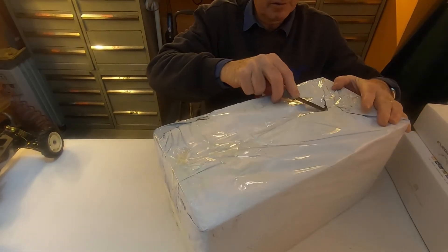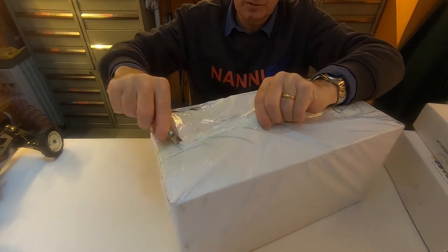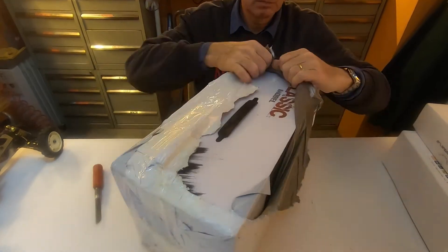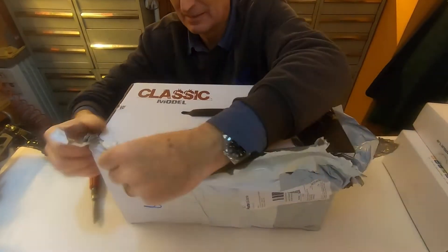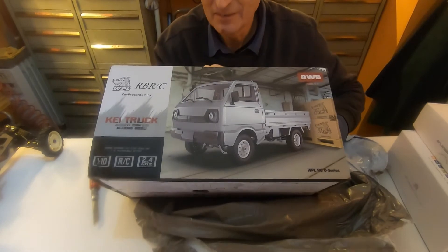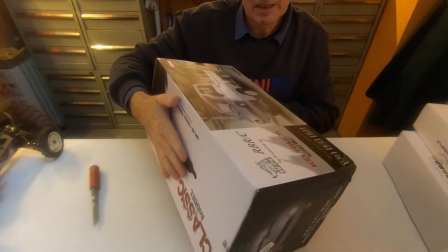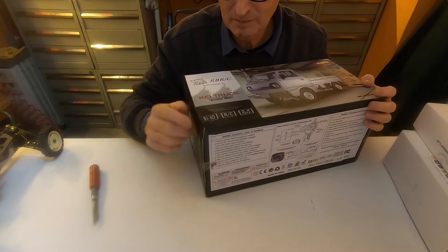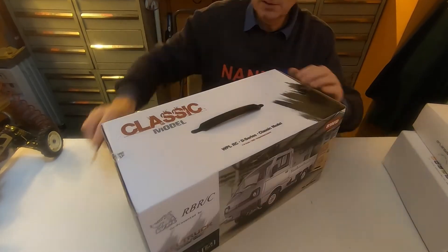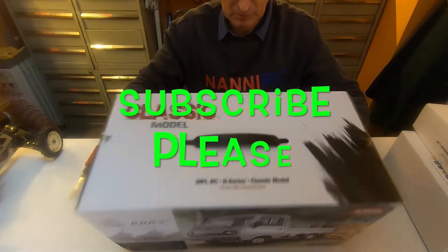I suppose this second pack is something I've been waiting for since last September. At the end I have these two items. There's some damage on the box, but inside — what a nice box, with a handle, so useful.